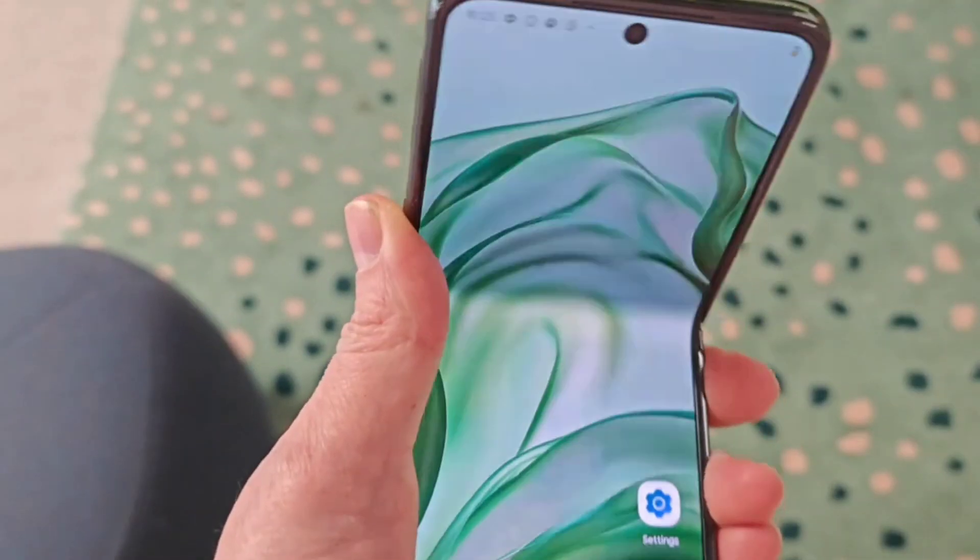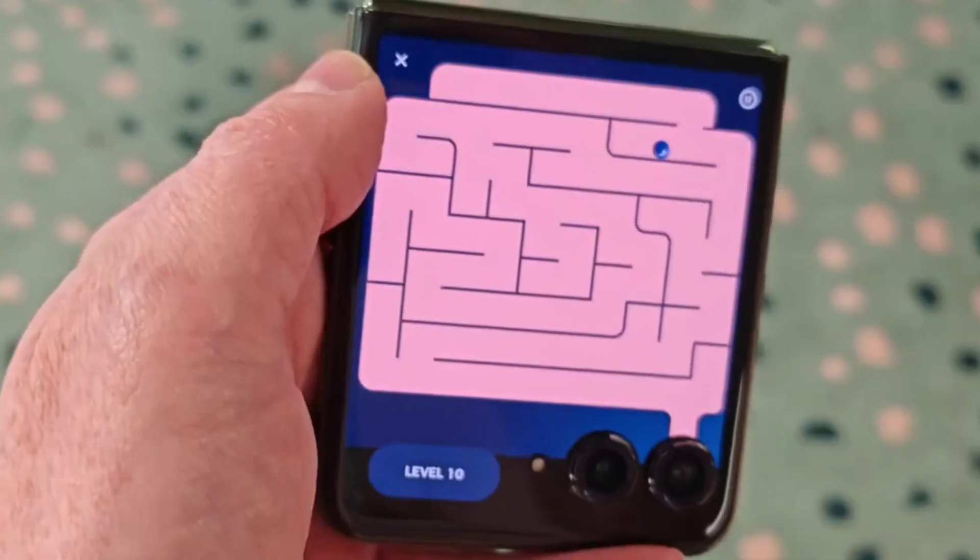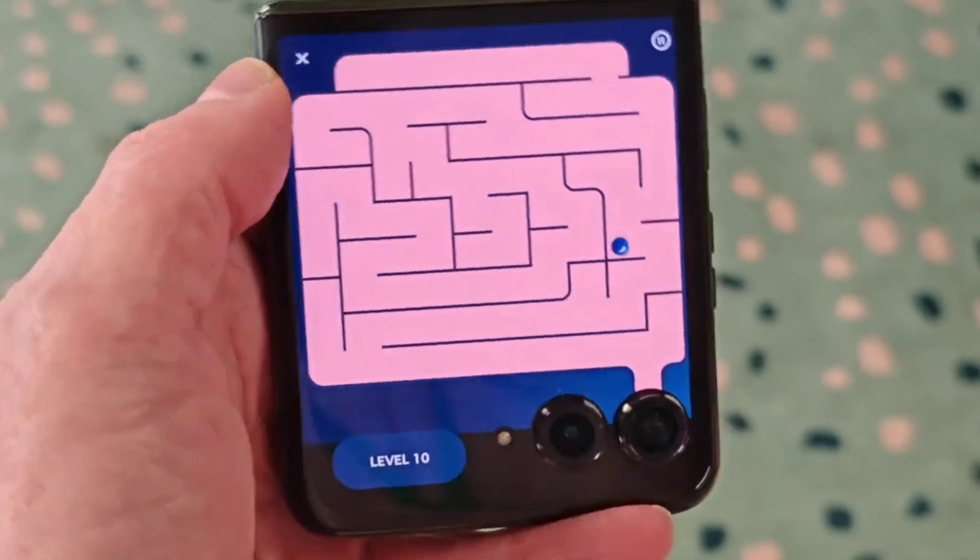The phone includes three microphones and has a side-mounted fingerprint sensor for authentication alongside a software-based face unlock feature. Sensors on board include an accelerometer, ambient light sensor, e-compass, and proximity light sensor.